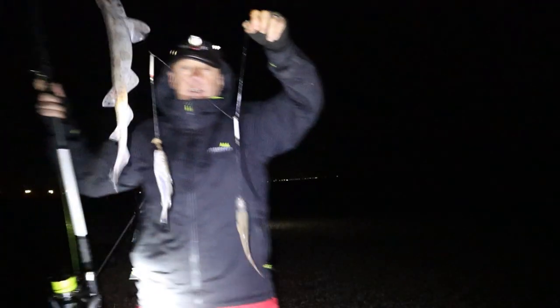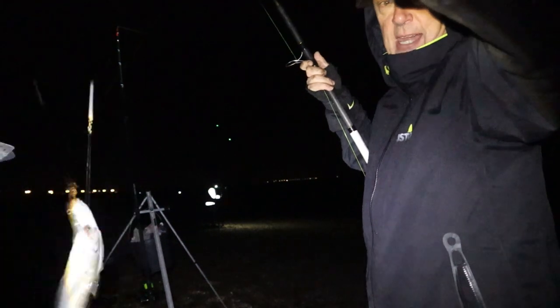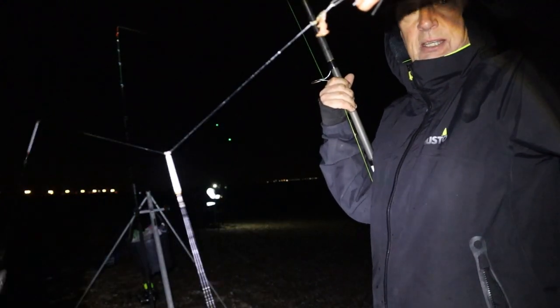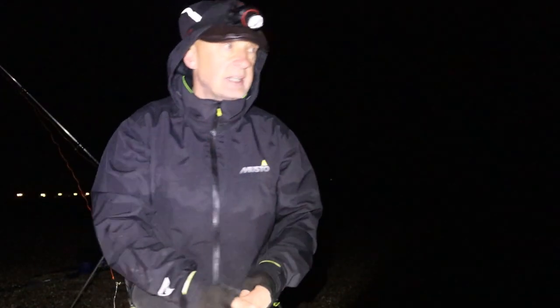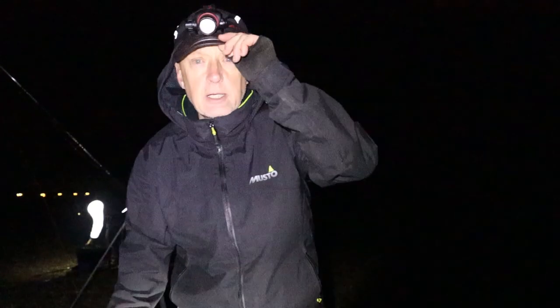Finally had more than one fish come in — I've got two whiting and a dogfish together on my three hook plastic boom rig. We've packed up now because the tides got too bad and they're not biting any more, so that's me done.